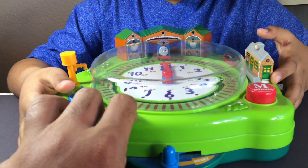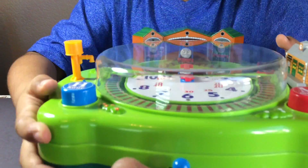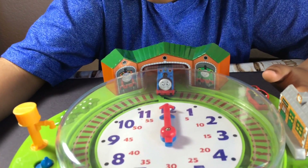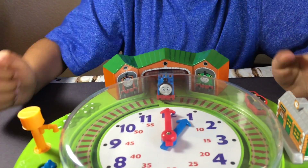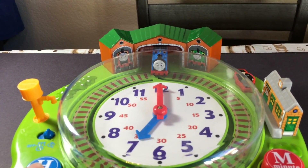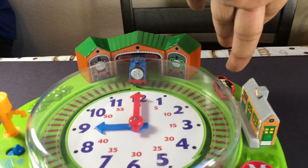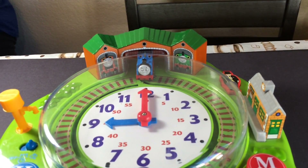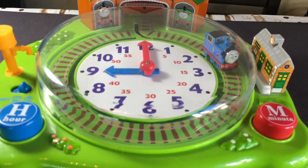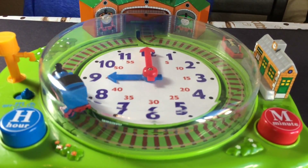Okay, this is how you reset the time — this is the reset button. Nine o'clock. Thomas, it's time to — nine o'clock. Keep pressing it. Since this is nine, then you press. Well done, you're right! Thomas came out of the station — he's going to nine o'clock.